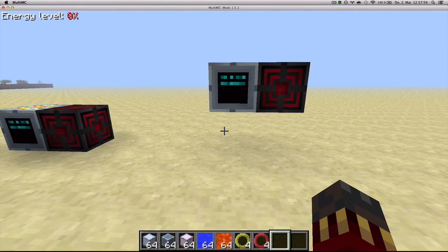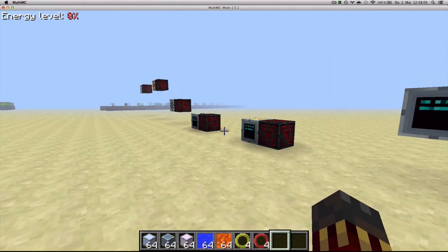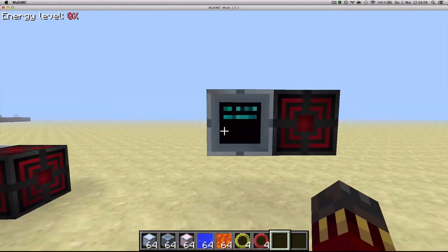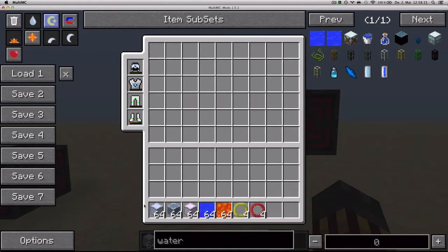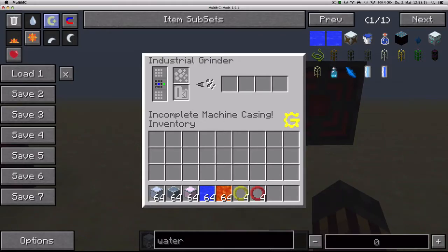Hello and welcome to GregTech from Scratch episode 4. I'm Edderald and today I will be exploring GregTech multi-blocks. In GregTech you build multi-blocks by using casings. There are three types: standard, reinforced, and advanced, each of which is more expensive than the last. Machines will tell you exactly what casings they need to be built.